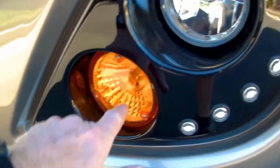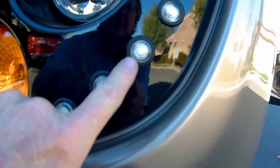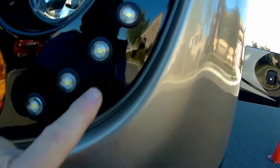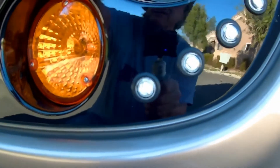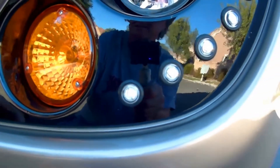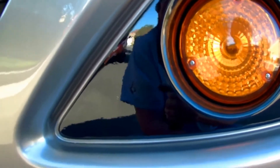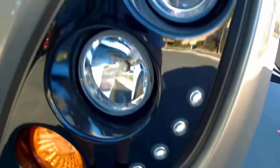They actually had to remove all these headlights, these marker lights. They replaced the grommets — that added another week to get those ordered and installed. They then, of course, painted this and had to mask this. I've done some body work, and the attention to perfection here is bar none.